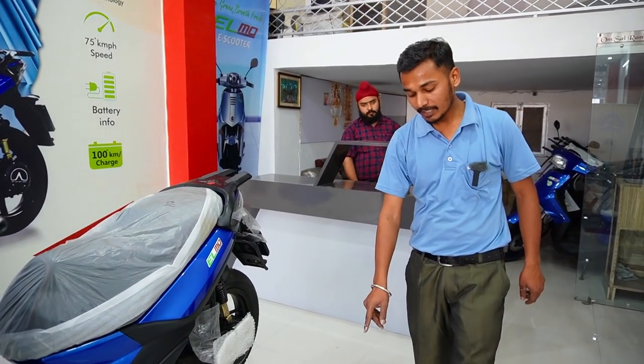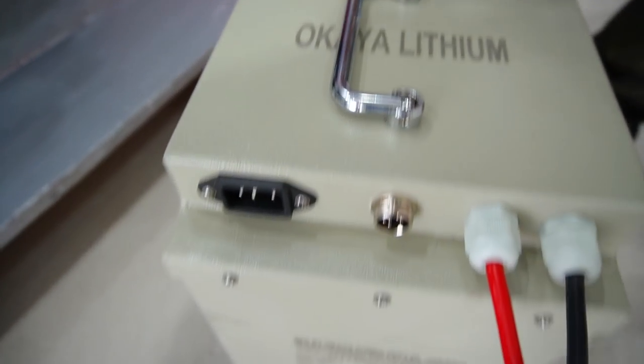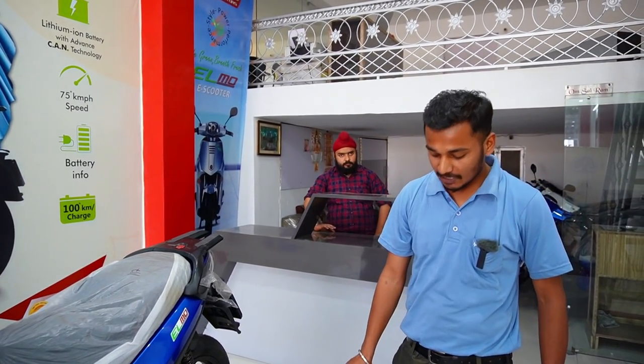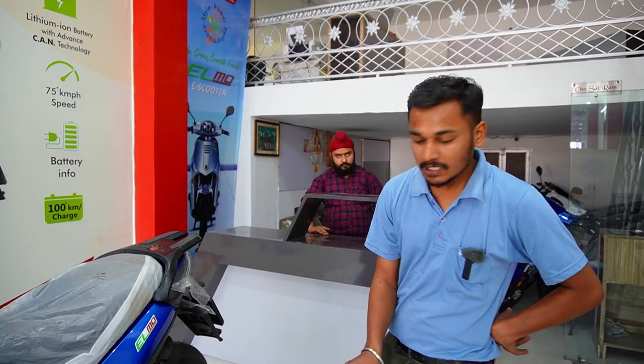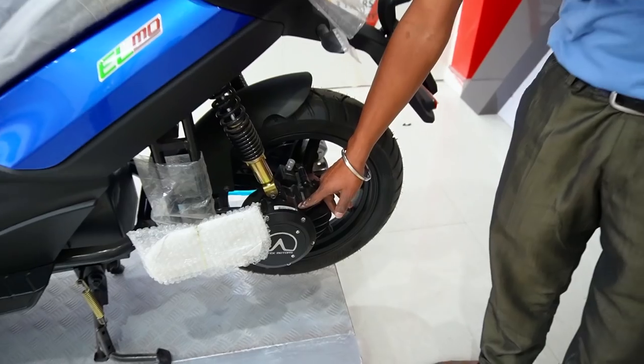If we talk about the battery, it's 60V by 36A, it's a lithium battery. If you have any problem with the battery, a person will come to you within 24 hours and give you service. If we talk about the motor, it's about 3.2 kW by 3000W. It's a motor with a gearbox and a separate motor — it's not a hub motor.